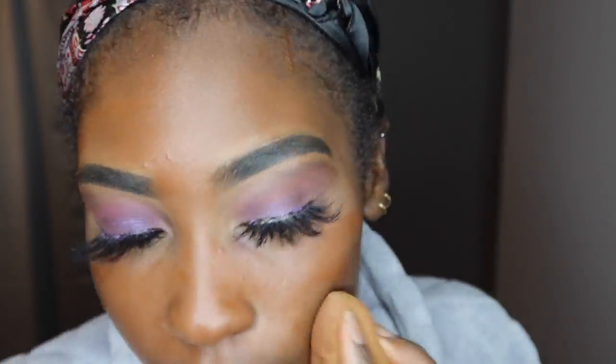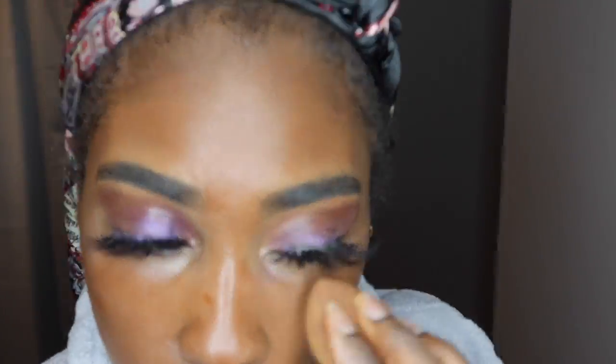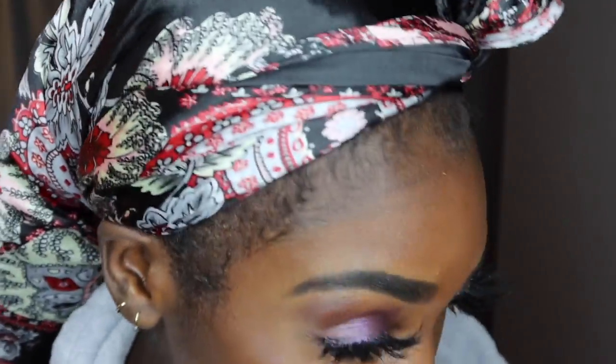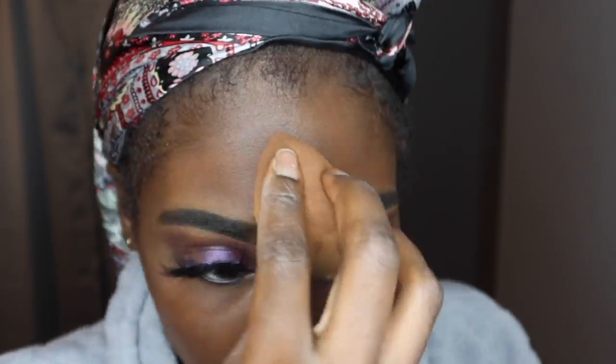Now I'm going to use my Fenty foundation to cover all the loose eyeshadow powder and the really light concealer. I was getting ready for church that morning and trying to move fast, so I cut out a lot of footage — I wasn't really showing you guys what I was doing. But I also wanted to show you this look, so that's why I'm moving fast.